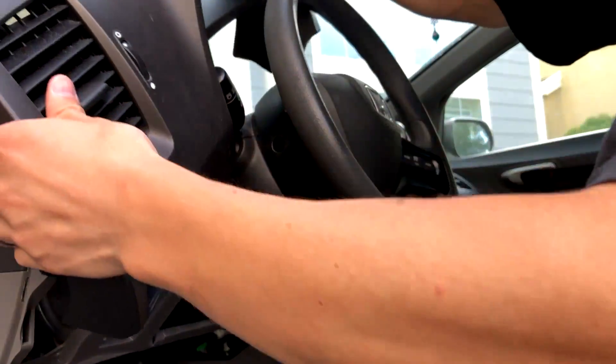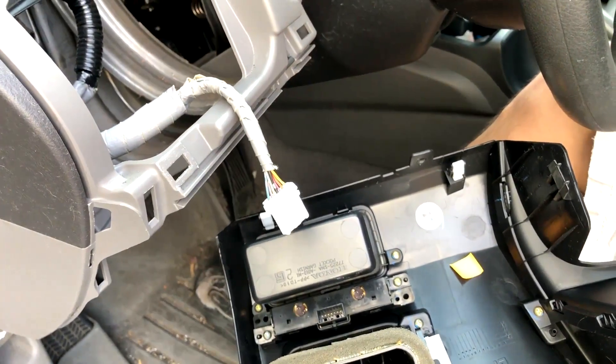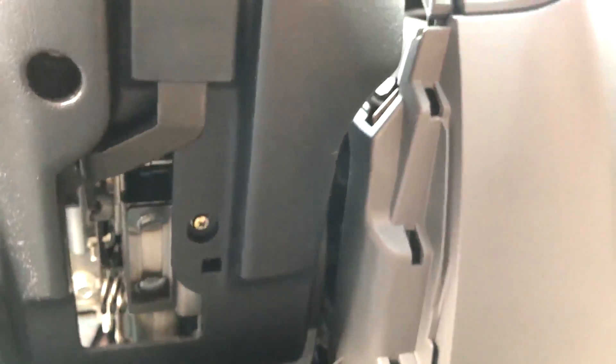Once you do that, you just need to take the little plug out to fully take it out of the car and put it somewhere else. Then take off these three screws — this holds the bottom ignition area together; it's like a cover, basically.